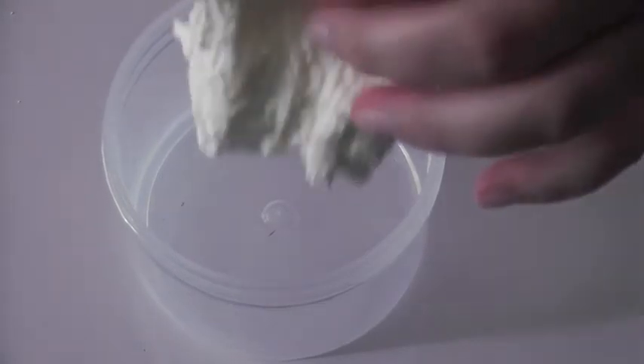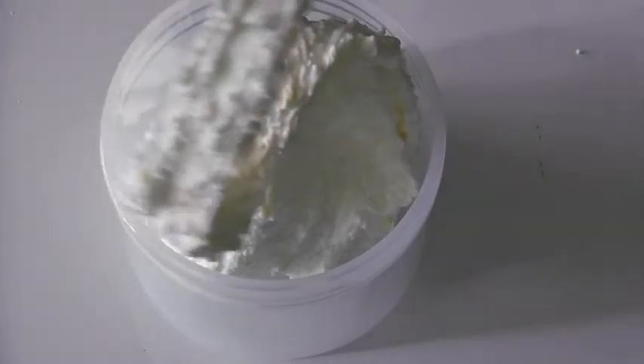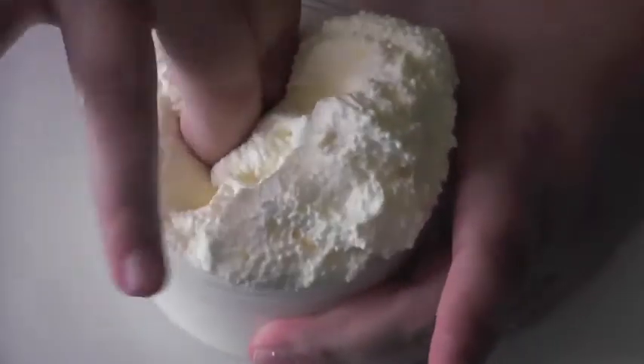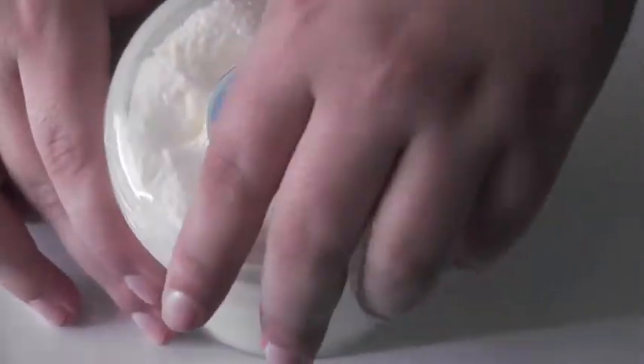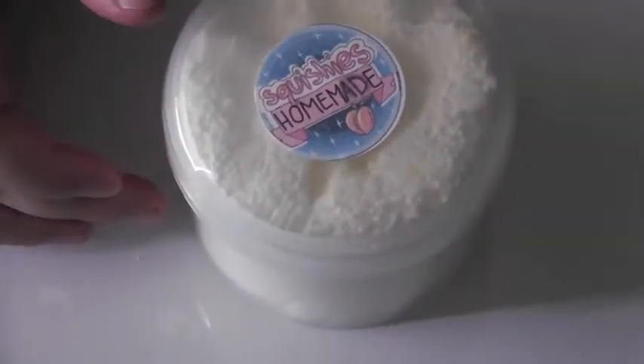I either forgot or wasn't aware that this one was also going to be a floam slime, so I accidentally ordered two of the same textures — the Mermaid Pop Rocks and the Iced Lemon Pound Cake — but I ended up loving them both, so I'm glad that I did. This one was the least melted; I'm going to guess it had to do with the clay on top. I loved the scent, I loved the texture, I loved the appearance, so this is my favorite. I think it's safe to say that Squishy's Homemade has really good floam slime, so if you ever want to order floam slime, I'd definitely go with one of theirs.